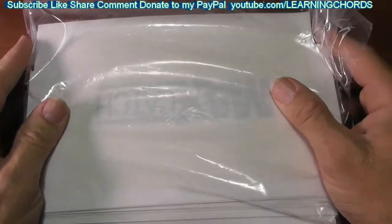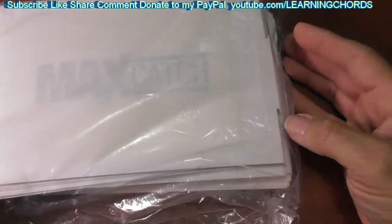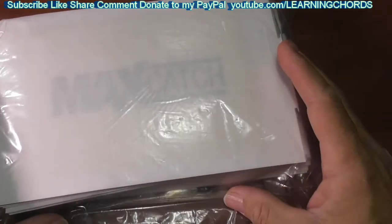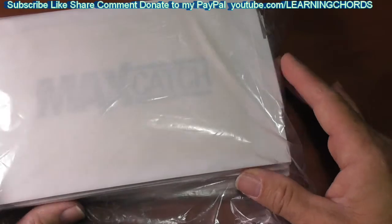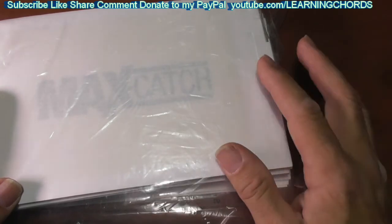They have a peanut butter scent. You can see their little name over there — Max Catch. I'm not going to open up the package now because I'm not ready to set them up. You might wonder why I'm doing a video review — because people don't know about some of this stuff and are trying to find out what they should buy. This is available and it comes with a really good, excellent reputation. Very few complaints about it, so it's a good product.